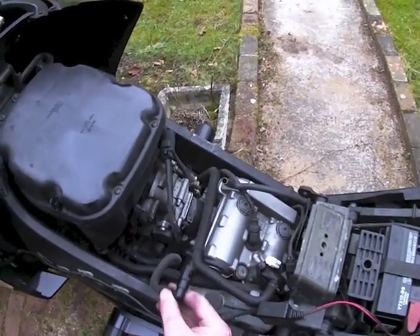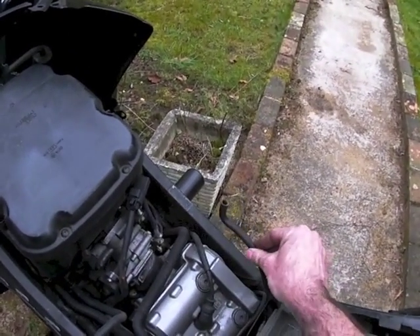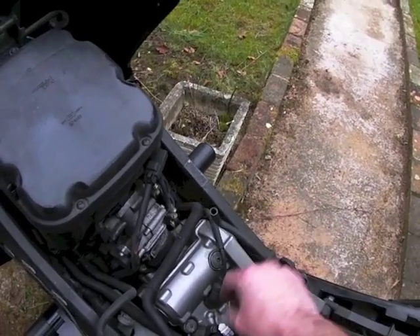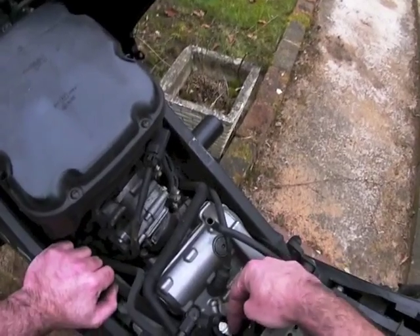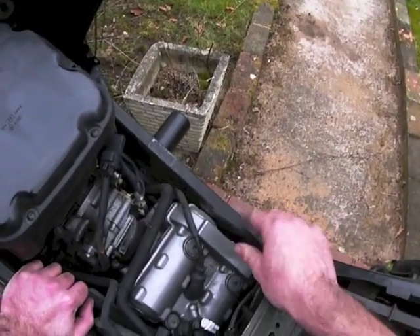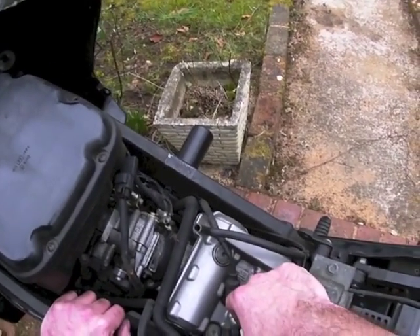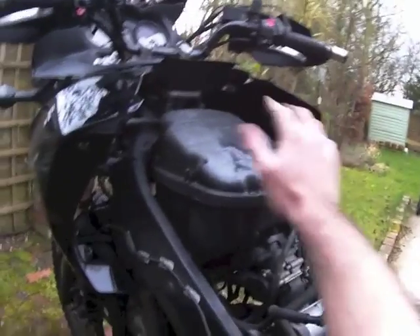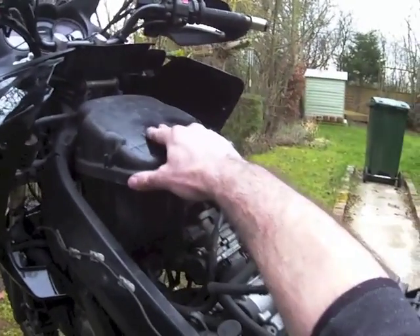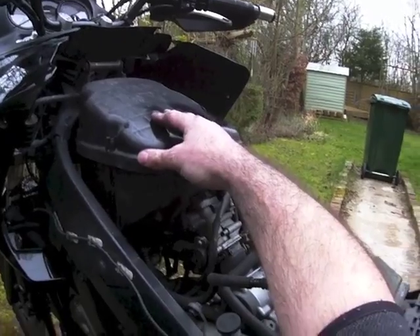There's the tank off. Before I took that off, I disconnected a fuel pipe there. That's the overflow pipe from the fuel tank and that's the fuel pump power supply. And obviously the fuel level sensor too — the fuel gauge. So, carburetor air box — I'm going to take that off now and be able to show you the STVAs after that.